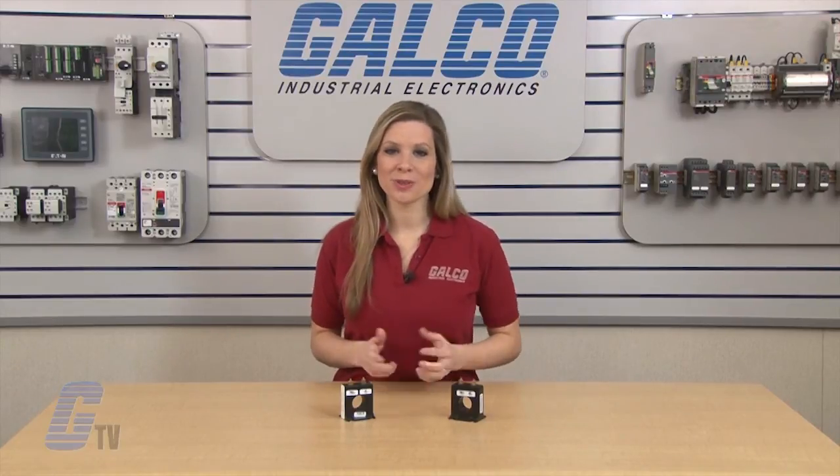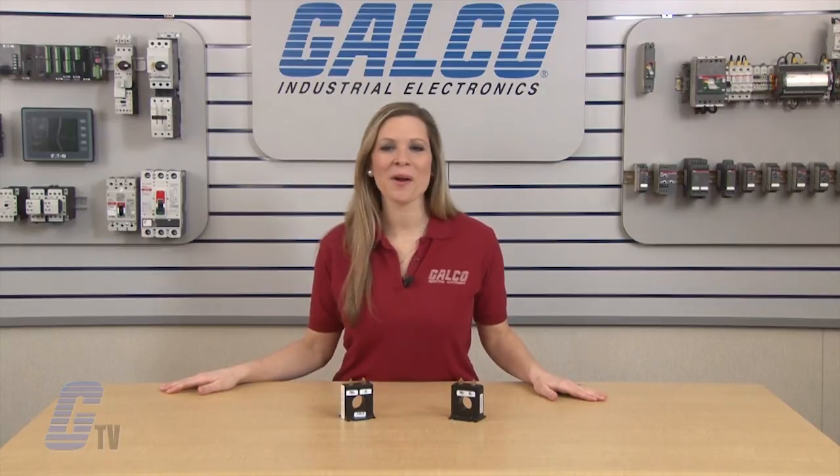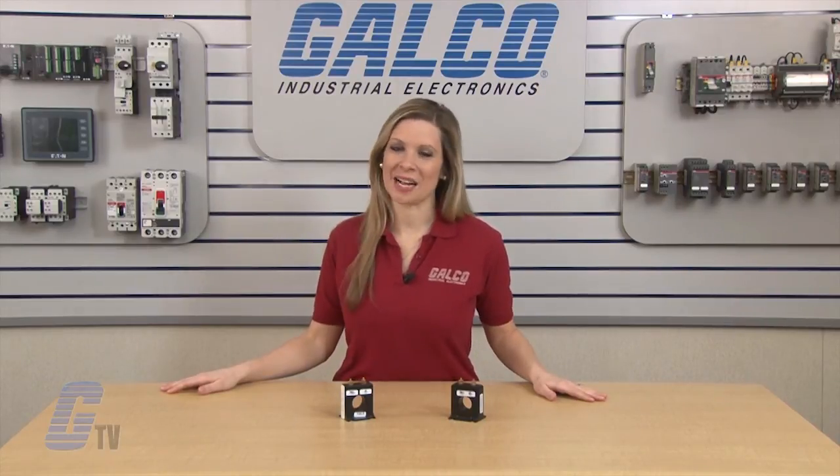Crompton Instruments Model 2 Current Transformer, along with thousands of other products and services, are available at galco.com.